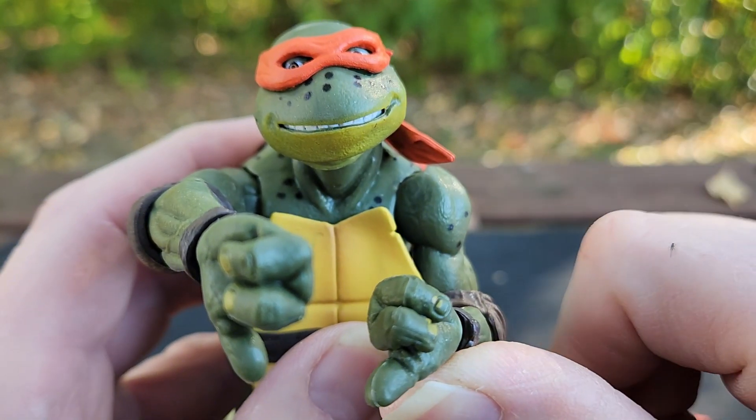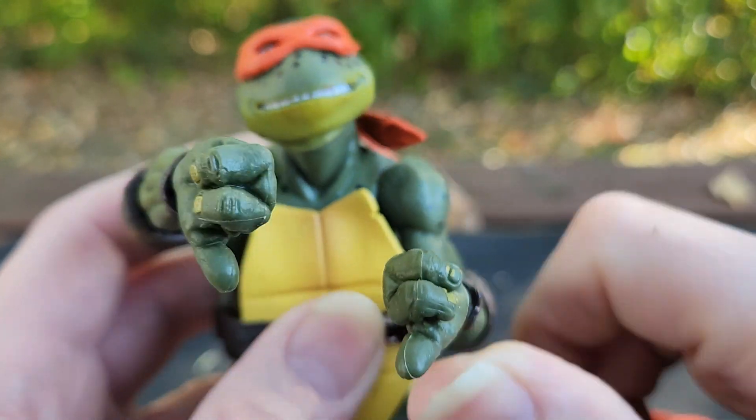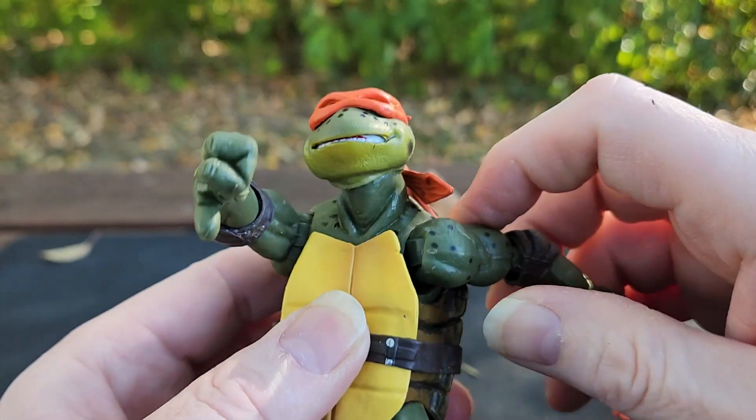Let's try to do some posing with this guy - it's going to be half-assed because this is not working. Oh my goodness, it's so funny.